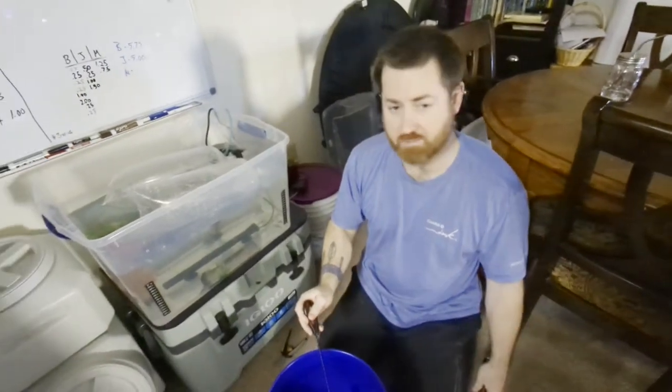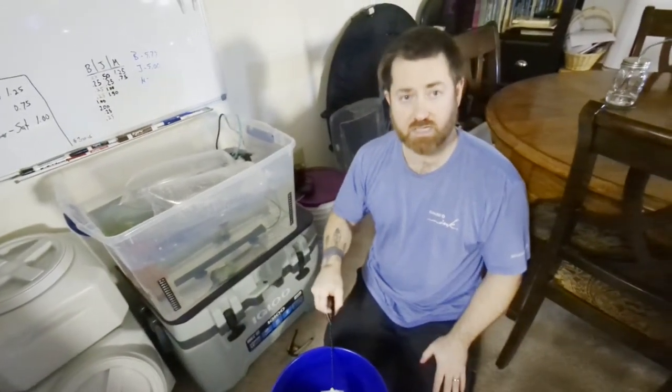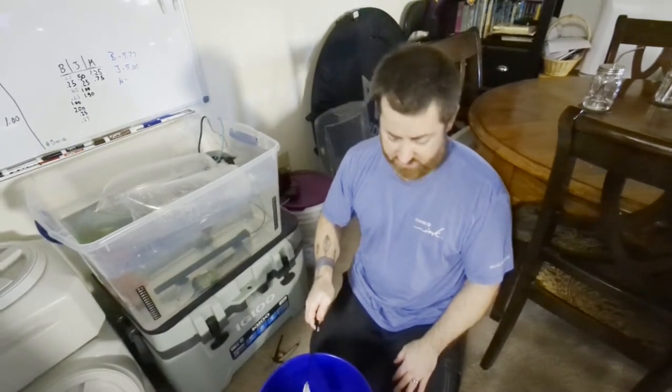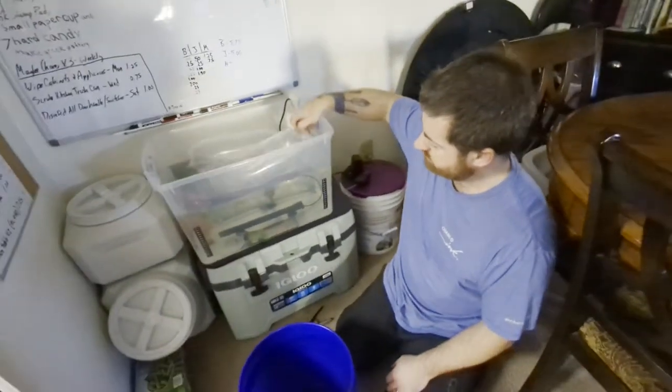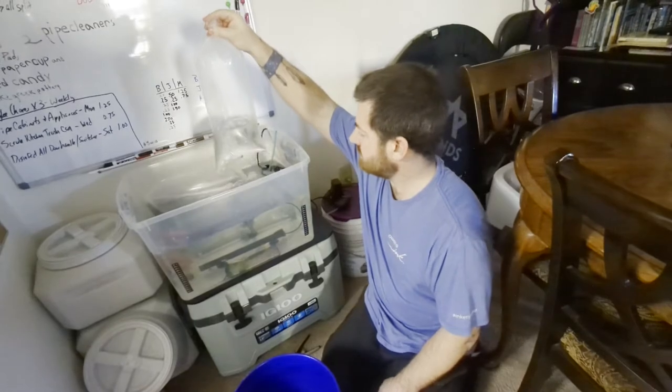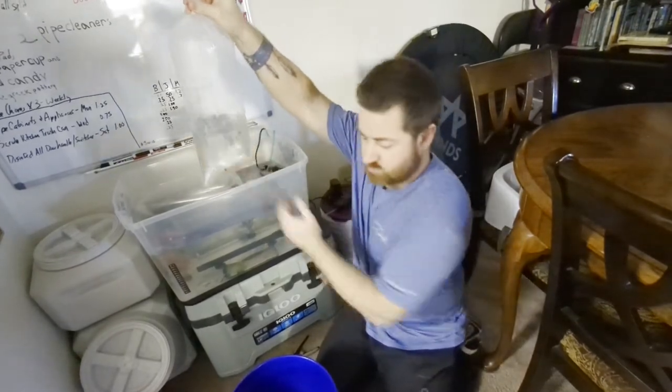With quarantine, the fish won't get medicated today. You'll give them a day to get used to their quarantine tank, and then the next day is when you'll start the medication treatment. Now let's do the Julie Corys.